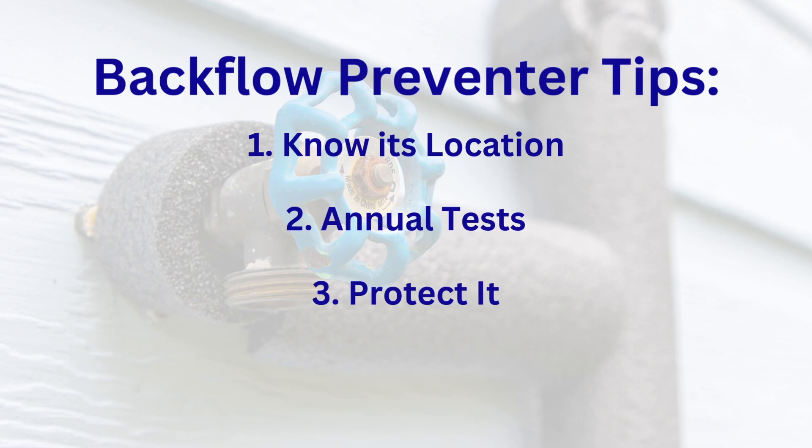Number three: protect it. If you're in a cold area, insulate it or get a heated enclosure to keep it from turning into a very expensive ice sculpture. Number four: pay attention. If you see dripping or water near your backflow preventer, this is not a properly functioning device. Remember, they do not come with a water-your-lawn or raise-your-water-bill feature.